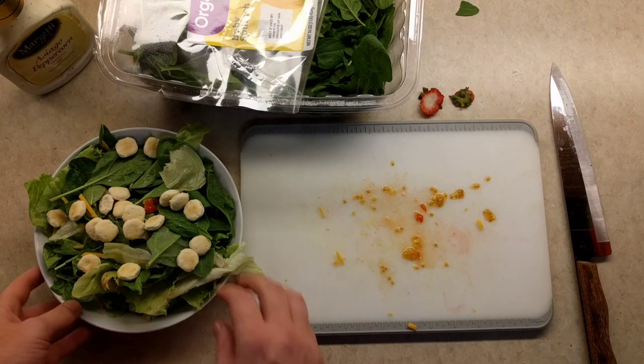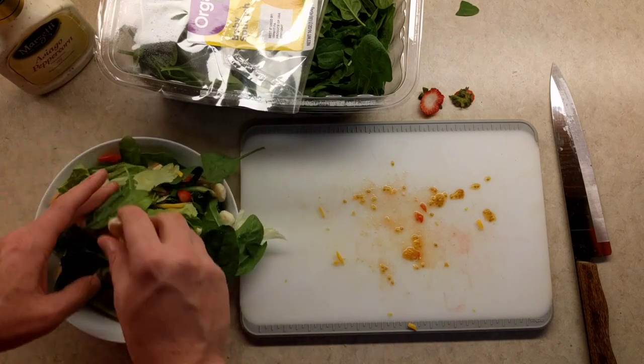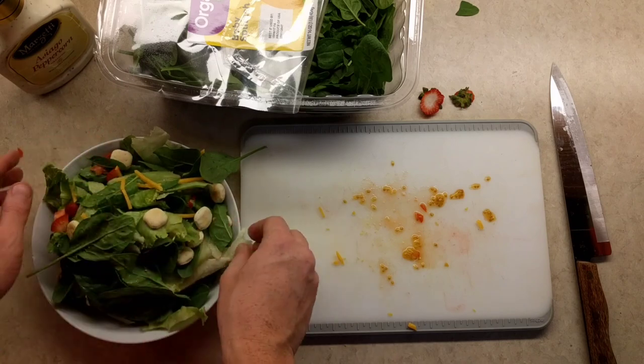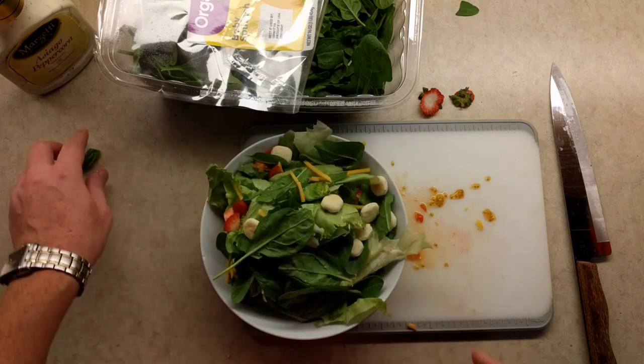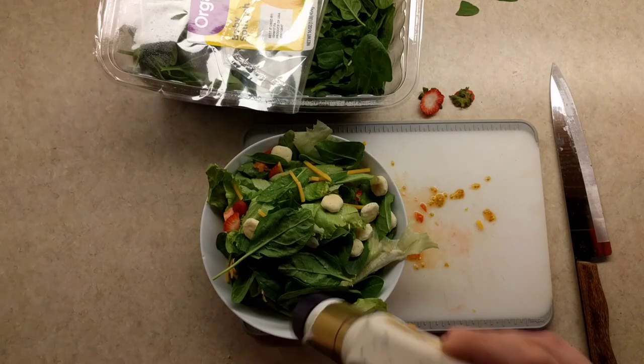Now that we have all this topped and just looking frickin' spectacular — well, it looks like an absolute mess. But that doesn't matter, because it's coming out your ass, and what happens when it comes out your ass? It's an absolute mess. So it doesn't really matter.